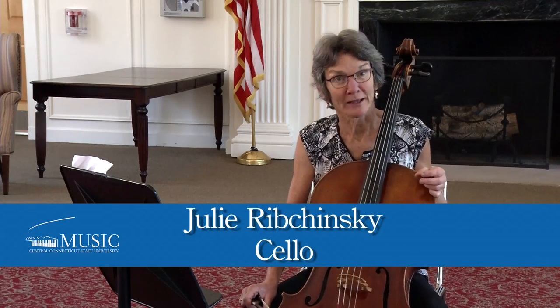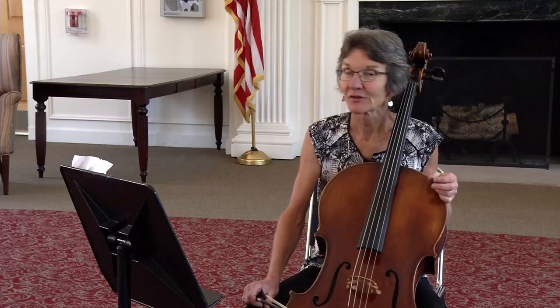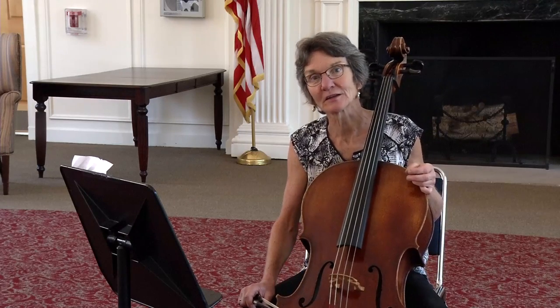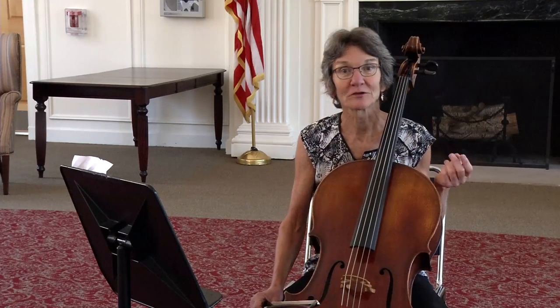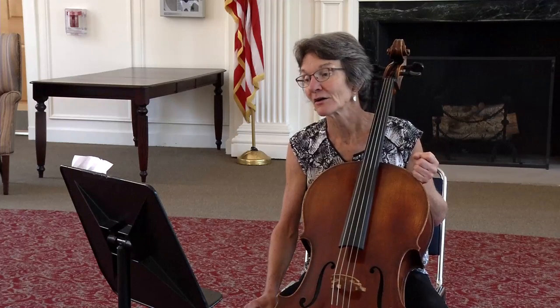Hello, my name is Julie Rybczynski and I am a professor of music at Central Connecticut State University. The purpose of this tutorial is to provide you with strategies to help you prepare for the Connecticut Music Educators High School Regional Orchestra auditions which are coming up in November. Further information may be found about the festival or the auditions on the web at cmea.org.